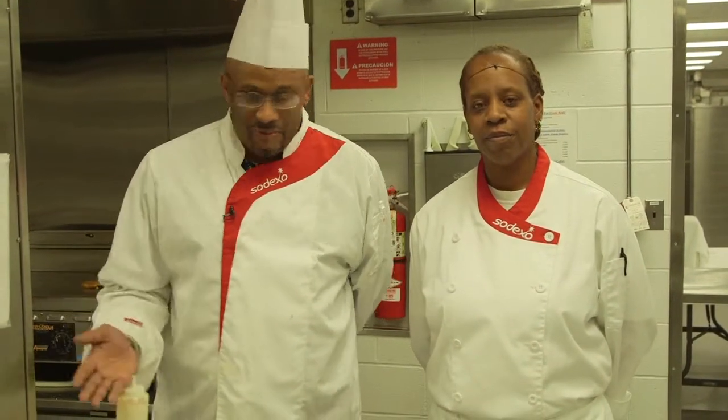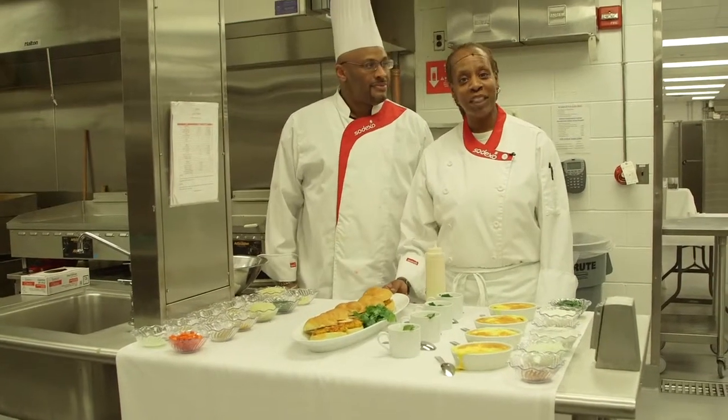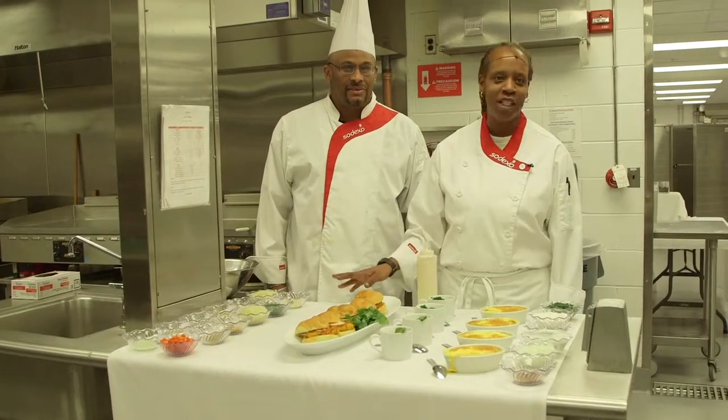So if you'll bear with me, I'm going to turn things over to Tracy Taylor, and she's going to talk about some of these wonderful foods that we have in front of you here. First we're going to talk about the Middle Eastern chickpea sliders, and we're going to go over the list of ingredients. It seems like a lot, but it's actually very easy to prepare.